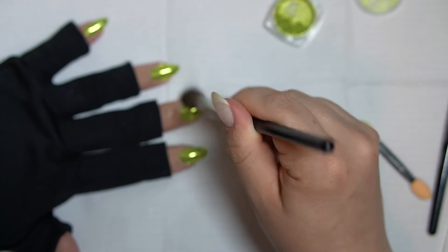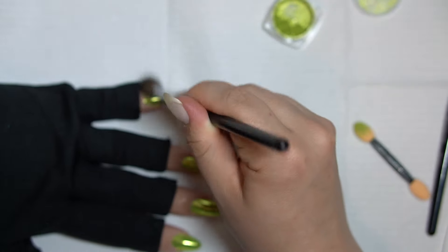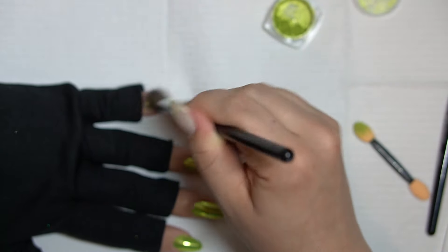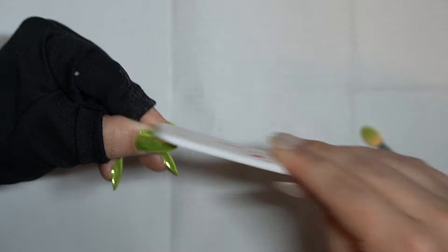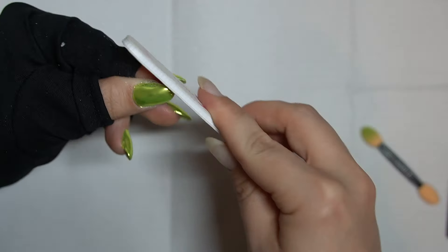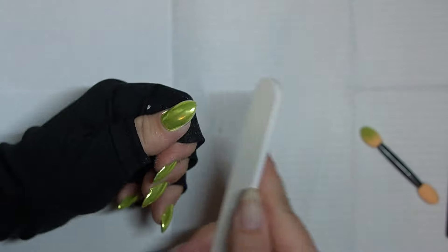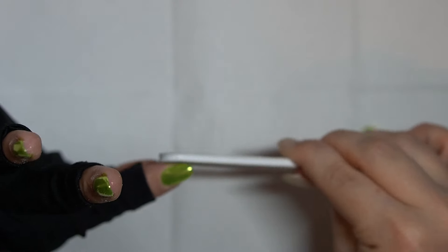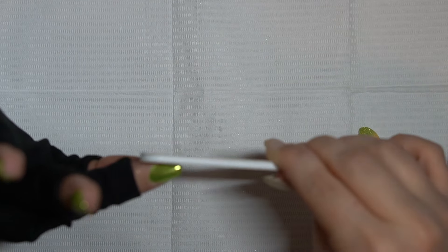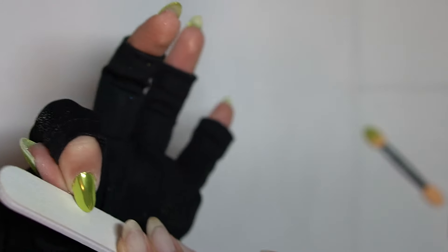Now I'm removing any excess powder with a little makeup brush — just an eye brush, but it works well for this. You want it to be soft so it doesn't scratch the chrome, but also firm enough to really get rid of all the little chrome particles. You want to do that so you don't contaminate the top coat with glitter bits, and because those little bits of chrome disrupt the mirror effect — it doesn't look as mirrored and shiny.